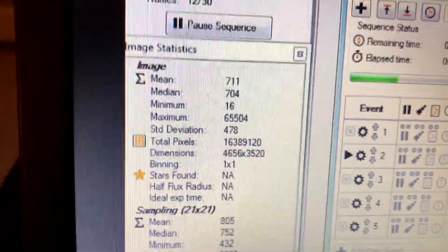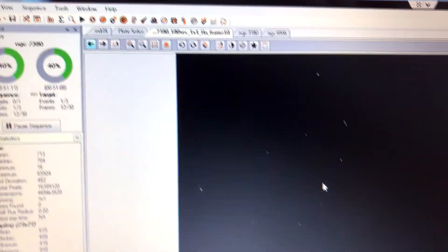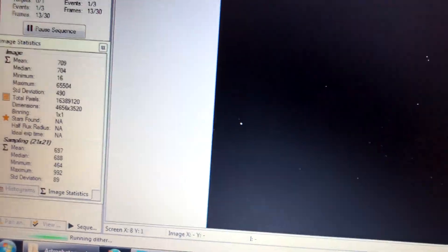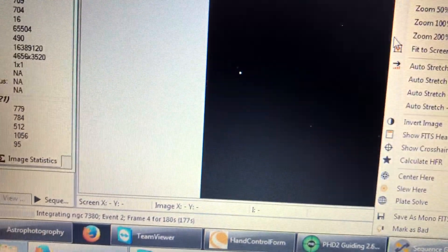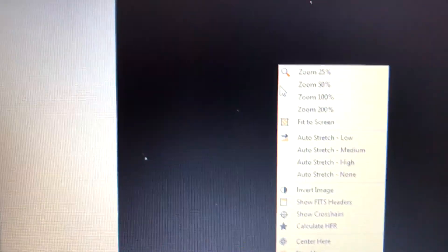Here are the specs coming through on the oxygen filter right now. Let me show you what the Hydrogen Alpha looks like — it was a little bit better. Here's a Hydrogen Alpha frame, let me do a stretch medium. You can see the nebulosity right here. Another frame just came down; let me go back to Hydrogen Alpha. And you can see the nebula right here.